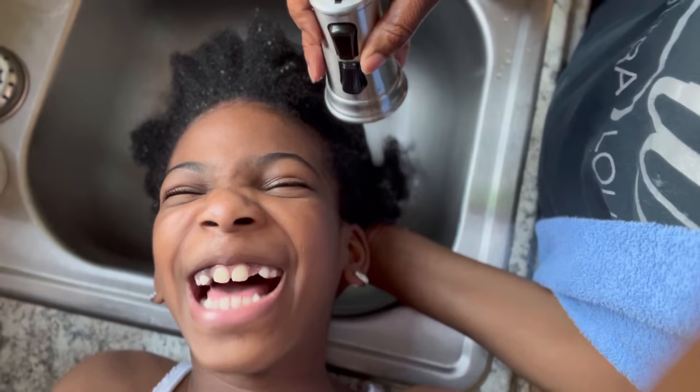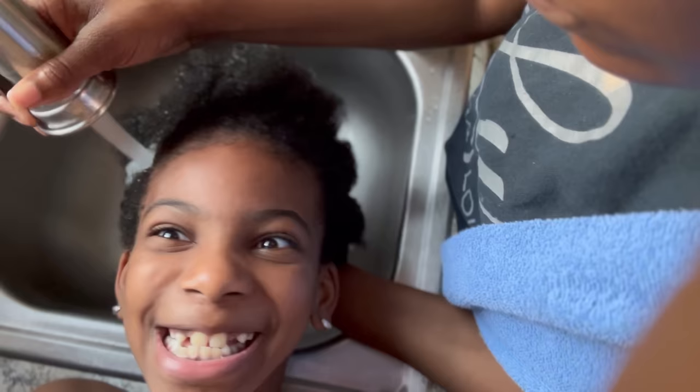Hey guys, welcome back to our channel! Today we are doing a braiding tutorial for how to get my daughter's hair pretty. I hate when I wash her hair — it's been a long time.